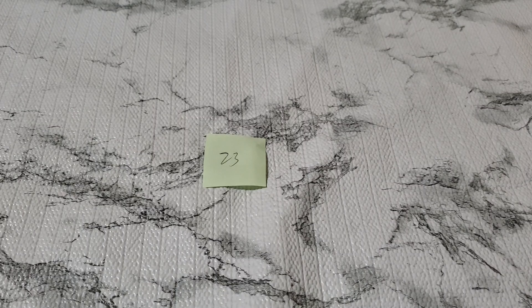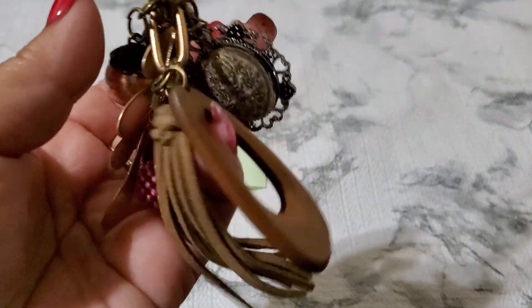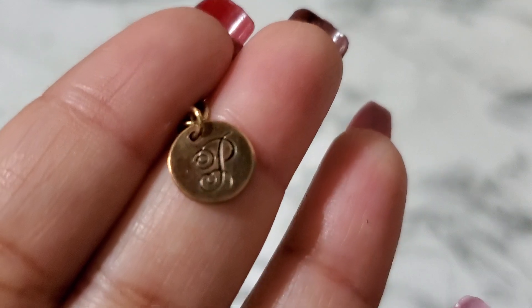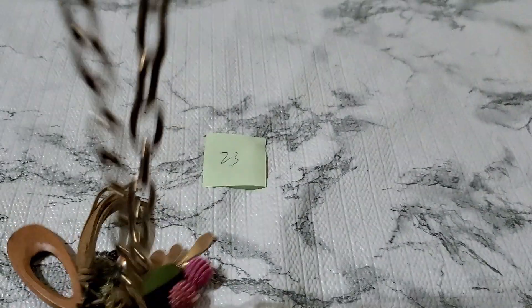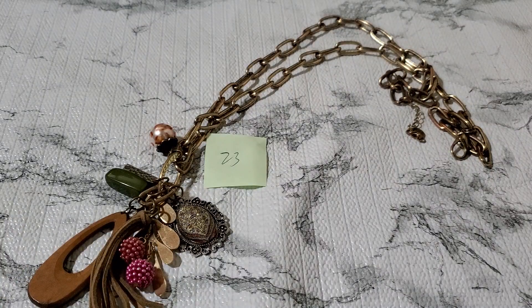Number twenty-three — this is gorgeous too, it's a big statement piece. Look how big this one is — it has wood and all that charm on it. I don't know who the signature is but maybe Plunder also because it says P. They do have a little wear on the chain but it's so pretty and long. Anybody wants this lovely necklace? Three dollars. Number twenty-three, three dollars.